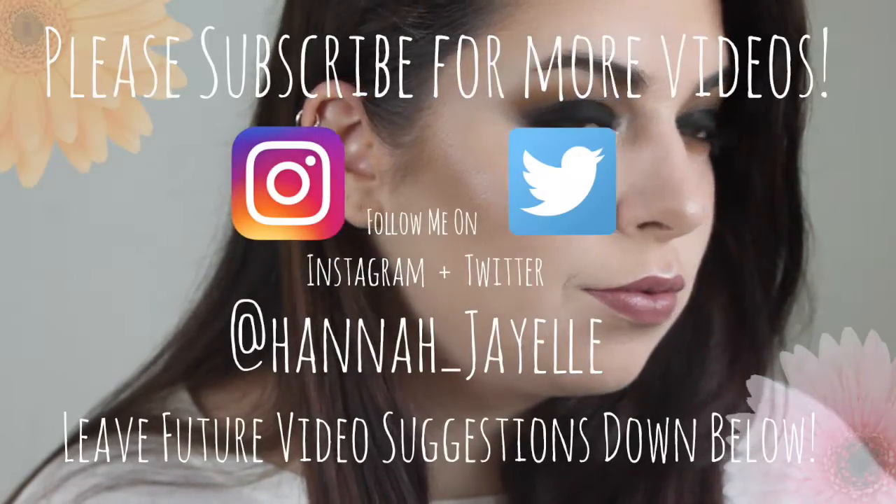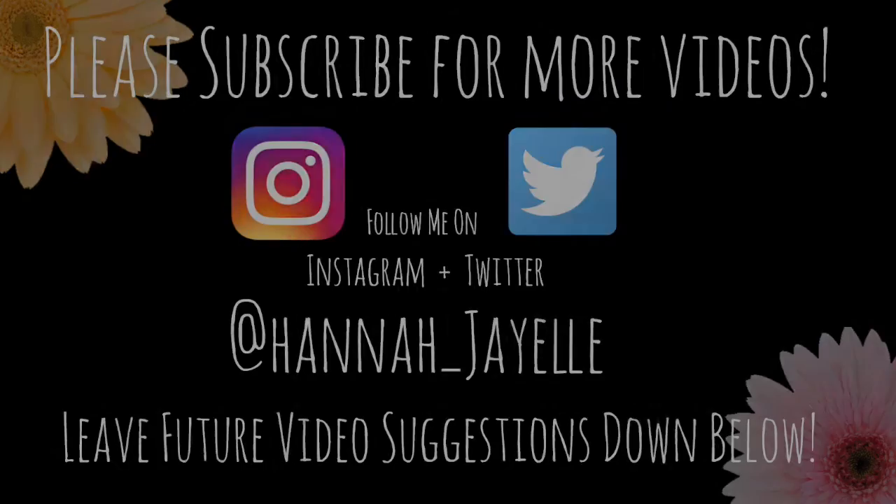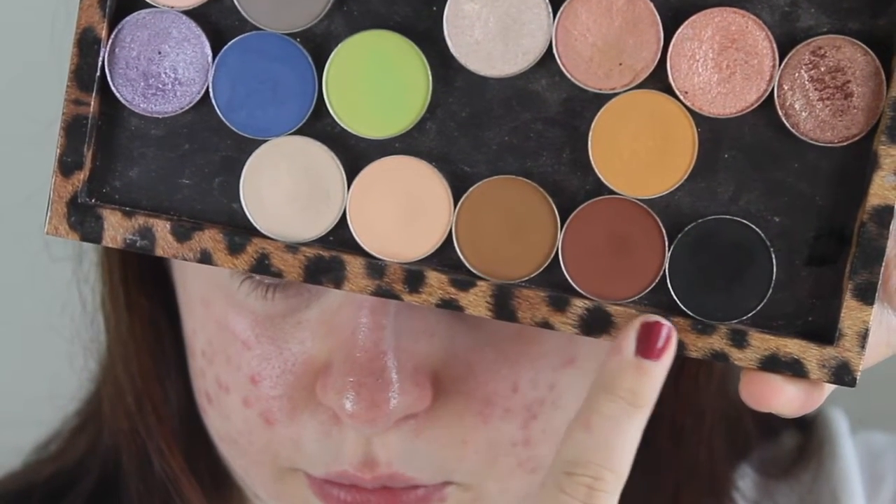To achieve this dark black smoky eye, I'm going to take an array of brown eyeshadows ranging from lightest to darkest, starting with the lightest and working my way down. First I'm taking Vanilla Bean from Makeup Geek and I'm going to use that in my crease and up to my brow bone. I have already primed my eyelids.